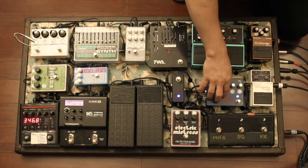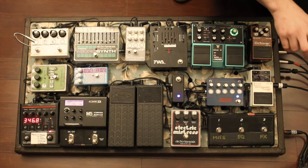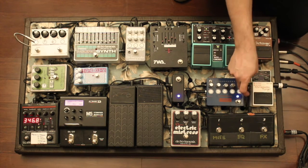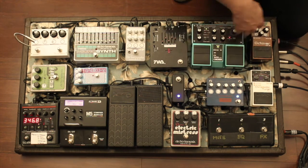So on the board we have the Empress Compressor, made in Canada. The bass goes into the tuner, the tuner goes into the compressor, and the compressor goes back into the rest of the chain.